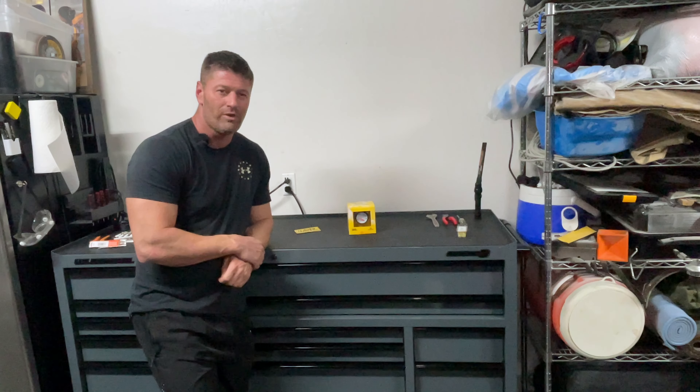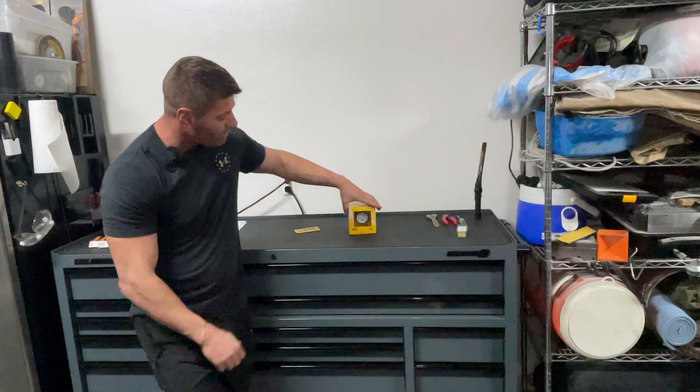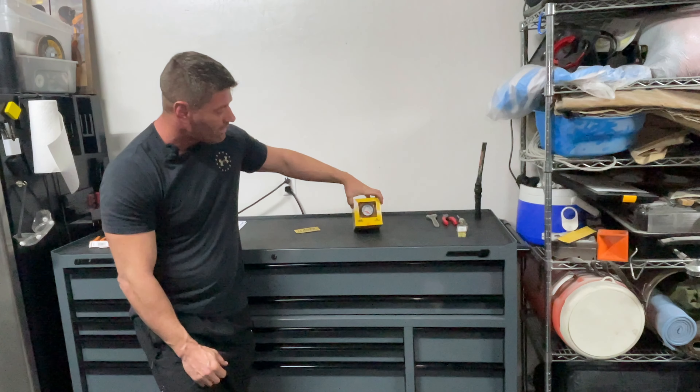What's up guys and welcome back to our Mustang. On today's video we're going to be installing our voltmeter from Auto Meter. It's part number 5791.